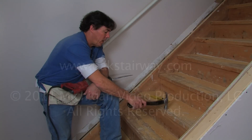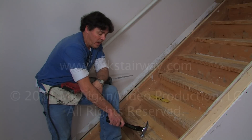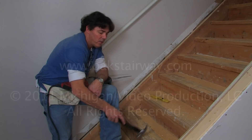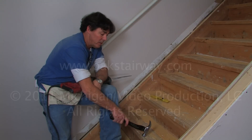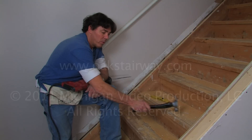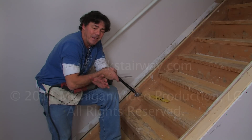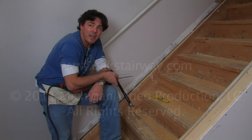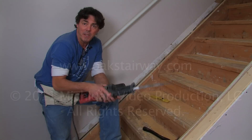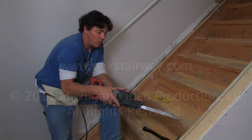We have cut back all the nosings on the tread, and now we have to finish the cut up to the stringers on both sides. There are a number of ways of doing this. Some guys will just take a hammer and tap on the nosing and it'll break at these points, then take a chisel and clean up the corner. I don't really buy into that concept — I would much prefer to have a cleaner cut with a reciprocating saw. There are a number of saws you can use to do this.